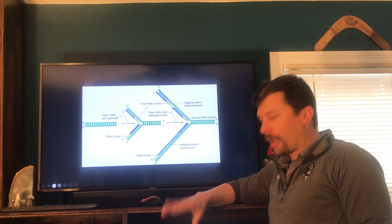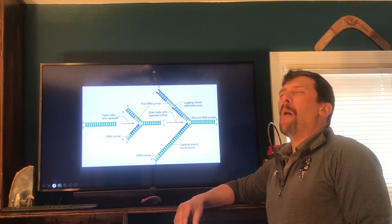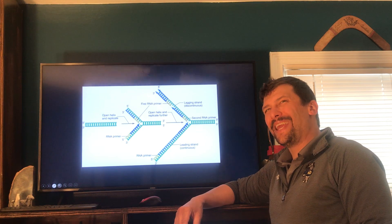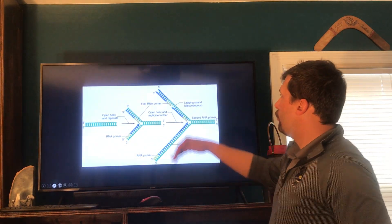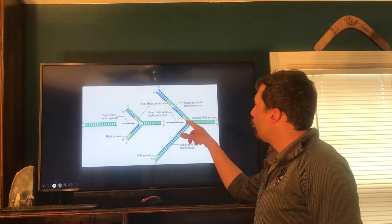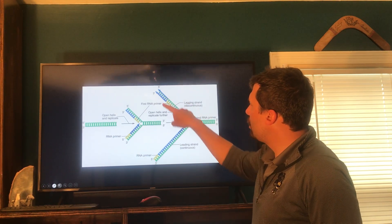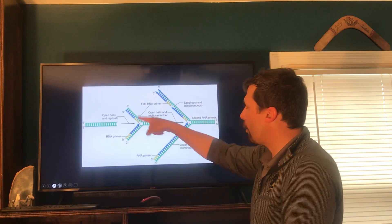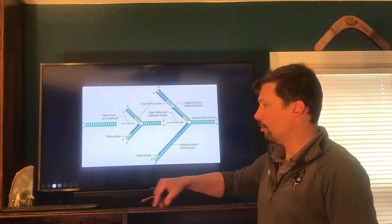Unfortunately, this is where a lot of you will have issues — we have the lagging strand. Because of the directionality of the DNA, the lagging strand can't go at the same rate as the leading strand. We have to wait, and every time the fork opens up just a little bit, I can put my primer in, bring in my DNA polymerase, and read along in the five prime to three prime direction. But I can only go a chunk at a time because of the nature of the directionality of the DNA molecule itself. So we have fast copying and slow copying.